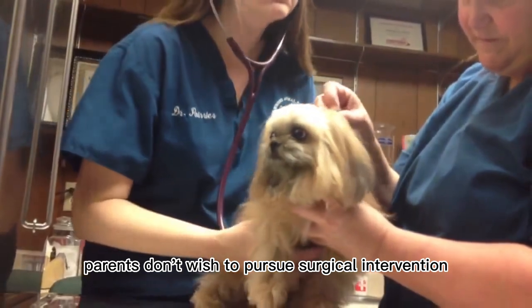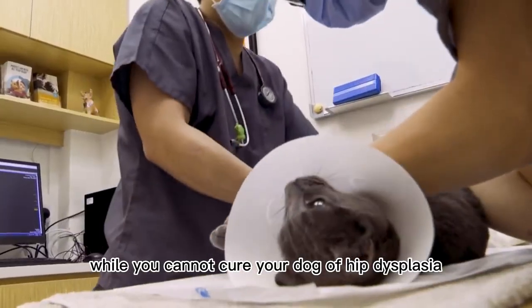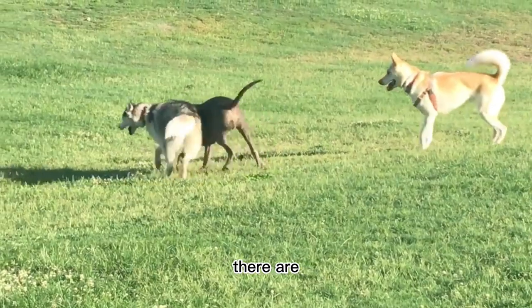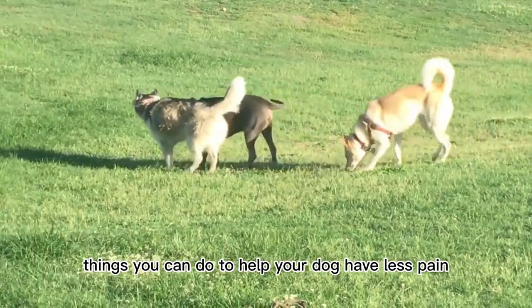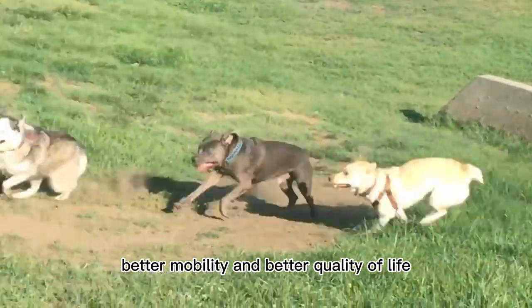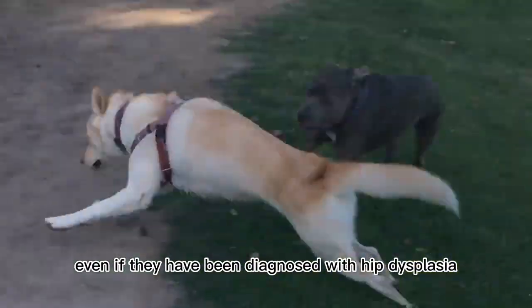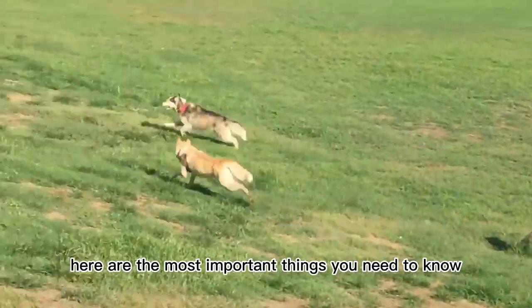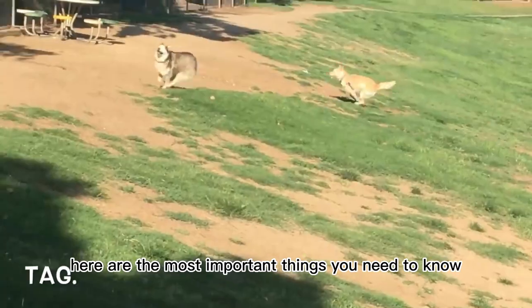While you cannot cure your dog of hip dysplasia without surgery, there are things you can do to help your dog have less pain, better mobility, and a better quality of life, even if they have been diagnosed with hip dysplasia and you don't pursue surgery. Here are the most important things you need to know.